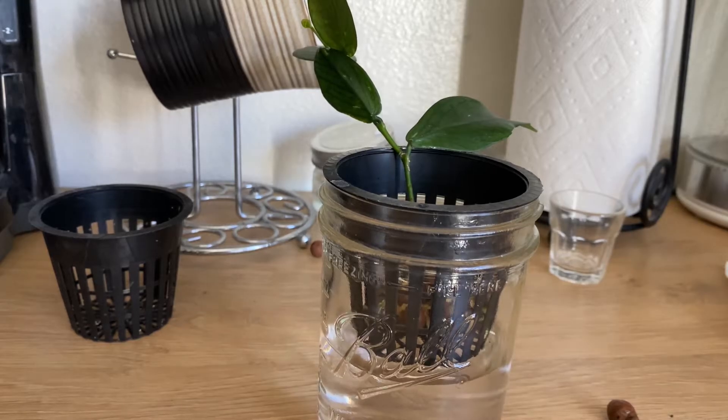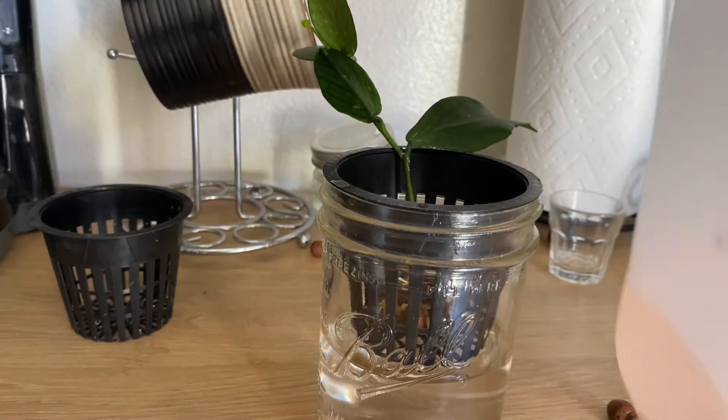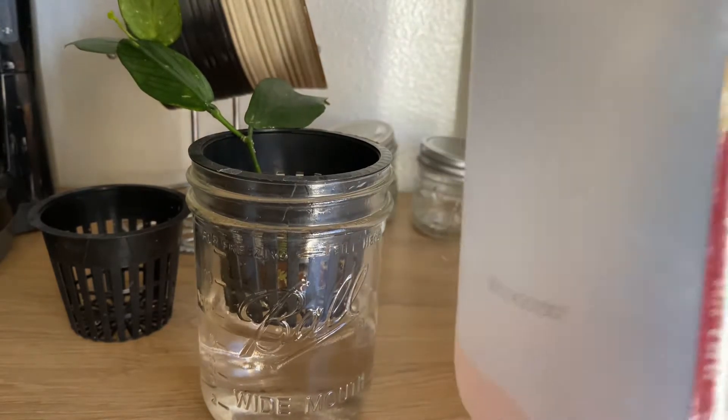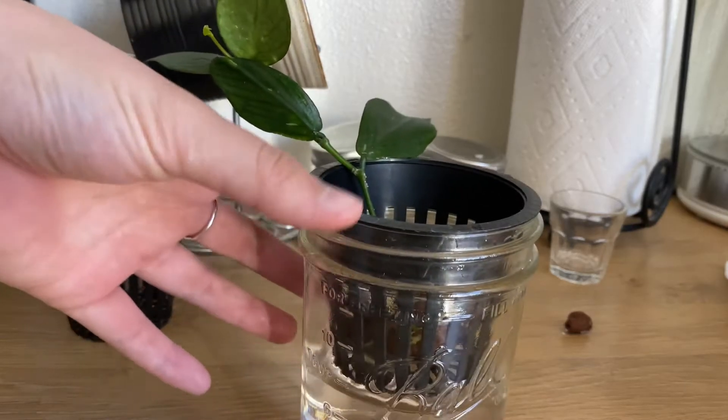For nutrients, I got a big bottle of distilled water from Albertsons for 90 cents, and I put a teaspoon each of the General Hydroponics nutrients — I did get those on Amazon so I'll link that below. It tells you exactly how to mix it up on the label, so there's no confusion anywhere you can really mess up. Just follow the recipe — it's a teaspoon of each, but you do have to do them in order. Once you have that mixed up, give it a good shake and pour it into your container.